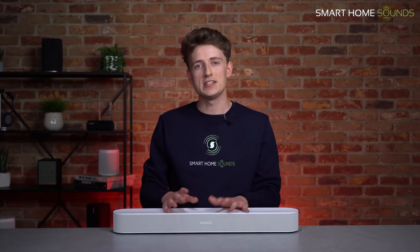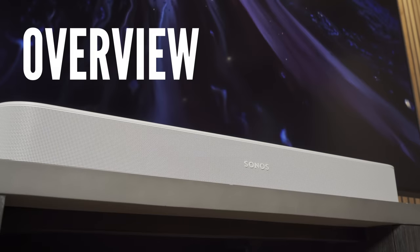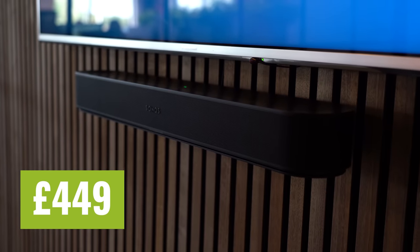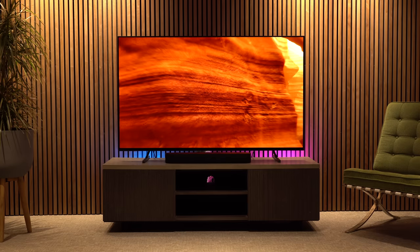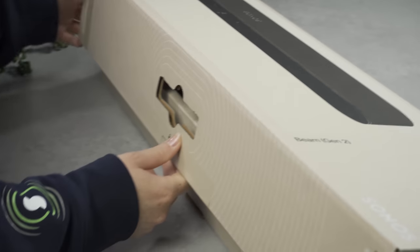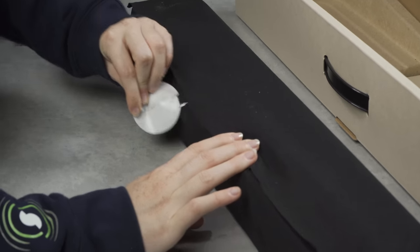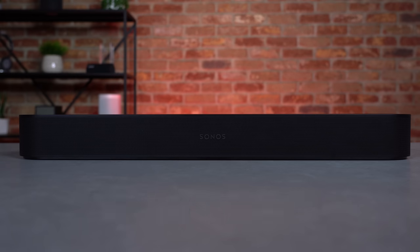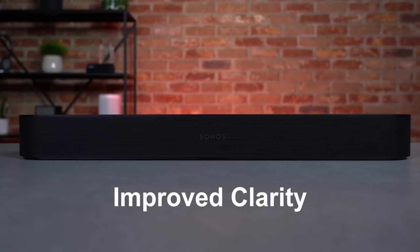Let's get stuck into the details starting off with a quick overview of the new Beam Gen2. It's the second version of the multi-award-winning Sonos Beam soundbar, coming in at an RRP of £449 — a £50 increase on the first generation — and is available in matte black or matte white. It's Sonos' compact soundbar option and the most affordable soundbar in their current line-up. Key enhancements include support for 3D audio and Dolby Atmos, an upgraded design, a 40% faster processor, improved phased speaker array, and improved clarity.